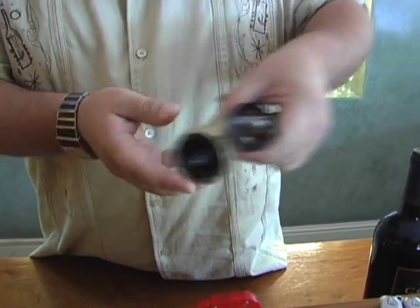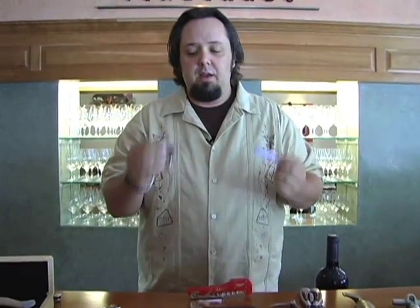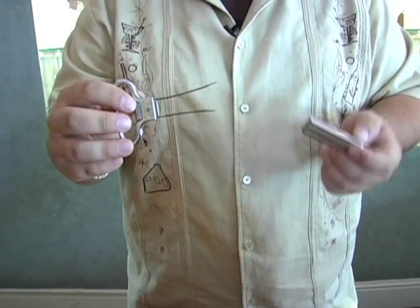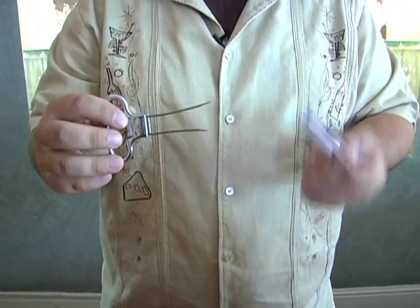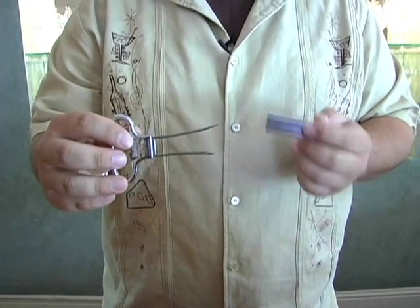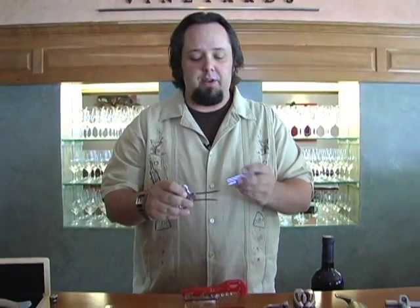We also have what's known as the asso or the two-pronged extractor. Now with the asso I tend to only use this one when I have an older bottle of wine, a cork that's deteriorating on me. You can actually have a tendency to push the cork through if you don't know what you're doing. So you've got to be very careful when you're working with an asso.